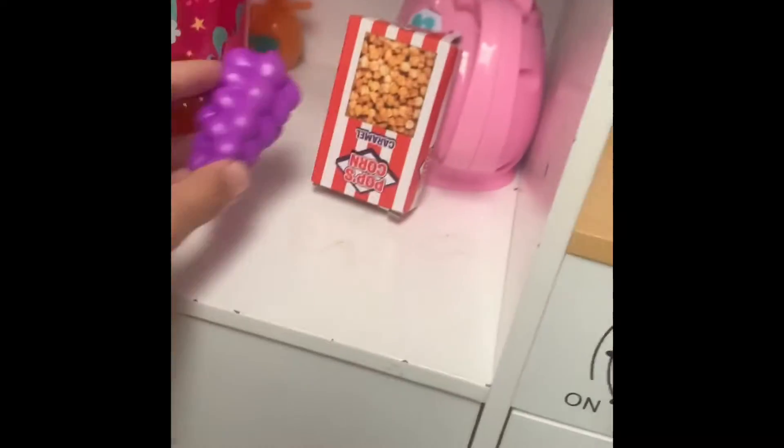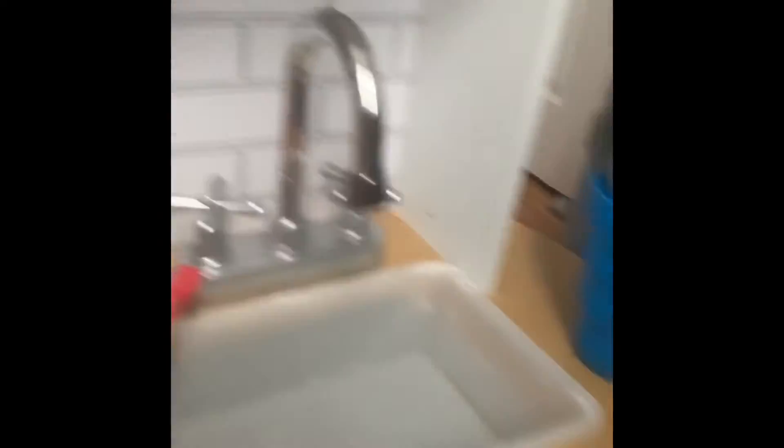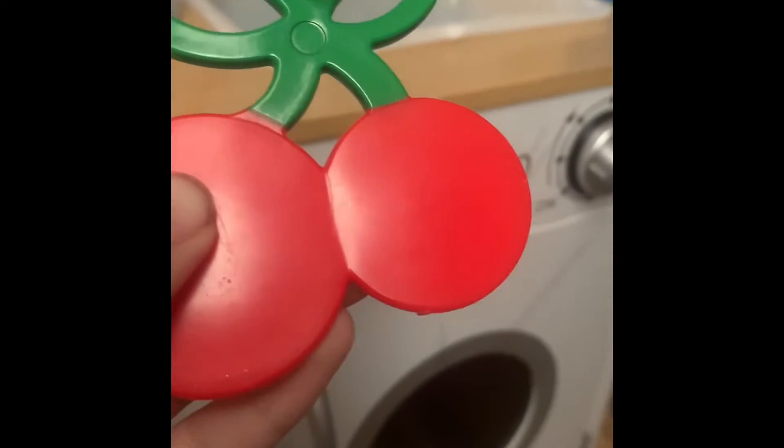We need pepperoni. Pepperoni. We need something red. Is corn red? No. No, is that red? No. Is that red? No. What about a cherry? Is it red? Yes, it's red. So now we just gotta flatten it. Okay? Let's make it flat.